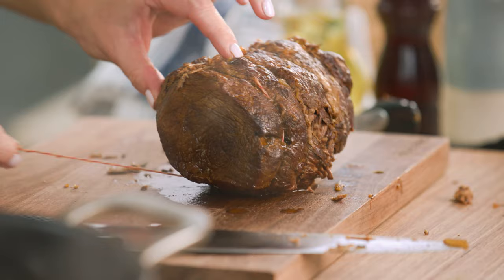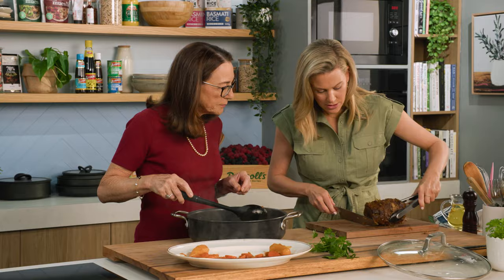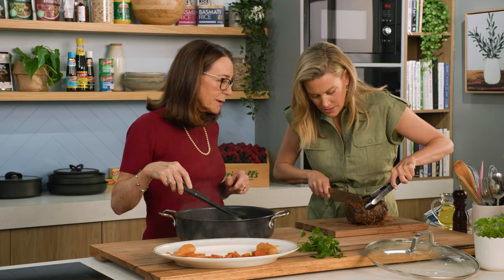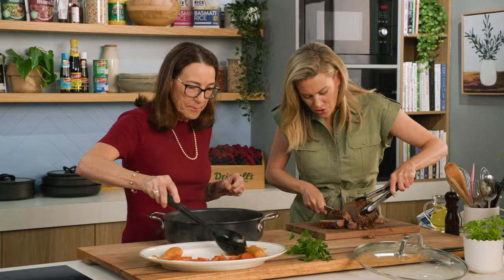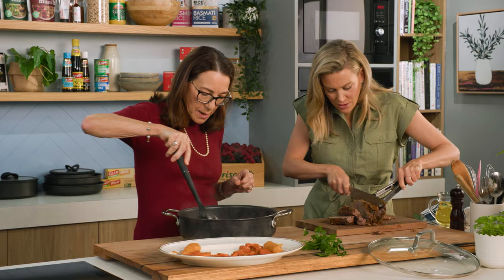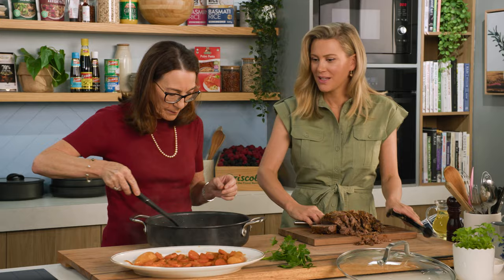Let's see how tender this is when we cut it — like butter, it should be. Oh, lovely, look at that, so tender. You could almost shred this but the style of a pot roast is to still be able to cut it. Look, it's almost falling apart. And look at those carrots — they've really held their shape.